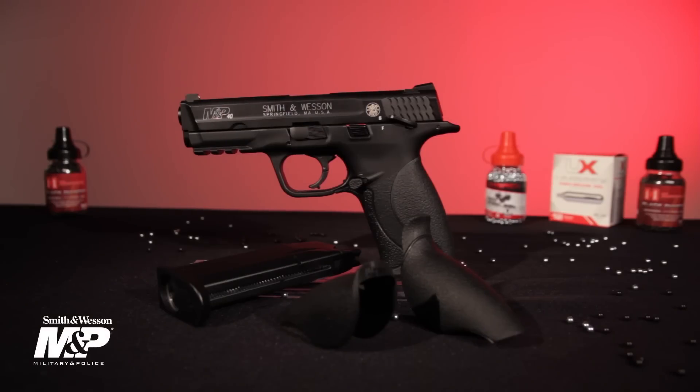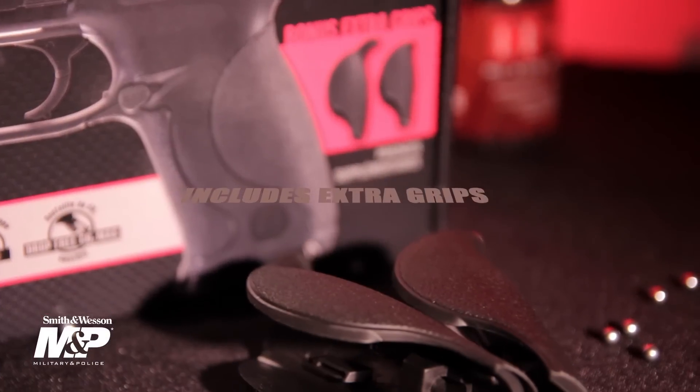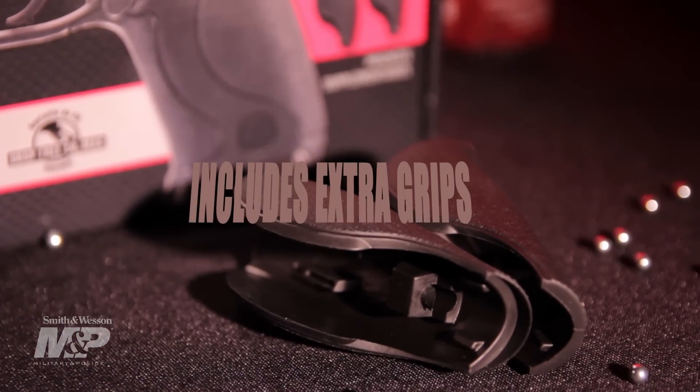Introducing the latest Smith & Wesson from Umarex, the CO2-powered M&P40 blowback handgun. It comes with three different sized back straps so you can customize the grip size to fit your hand.